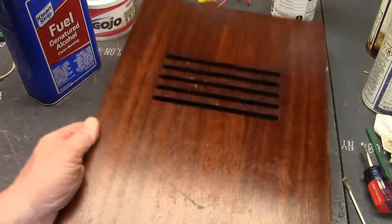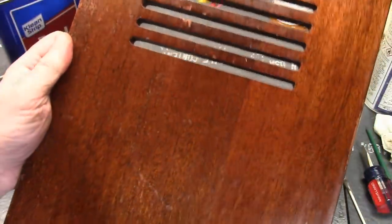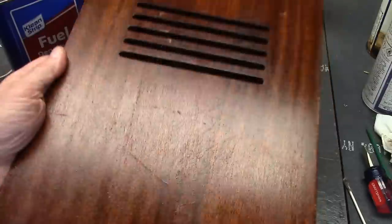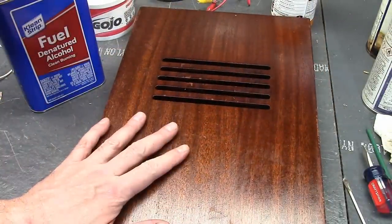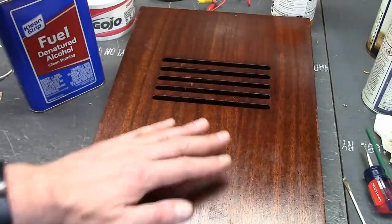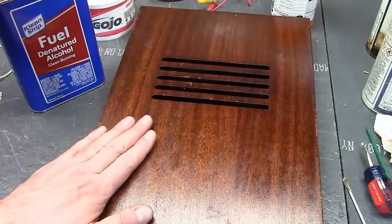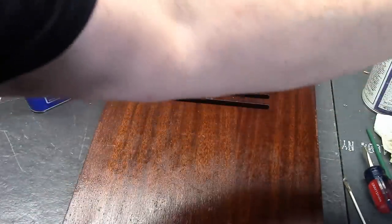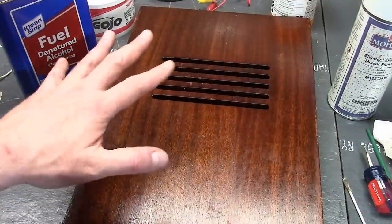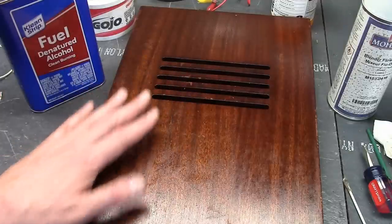Not bad — after three passes of the Gojo, I wiped it down thoroughly with some denatured alcohol, and it looks like a different piece of wood. I think I will very lightly sand it with 320, because in spite of all that cleaning I suspect there is still some gunk on here, and sanding will take it off and slightly flatten things down. These old finishes are generally fairly thick, so I'm not worried about losing any color. Then I'm going to try the blender flow-out — just a quick pass or two.